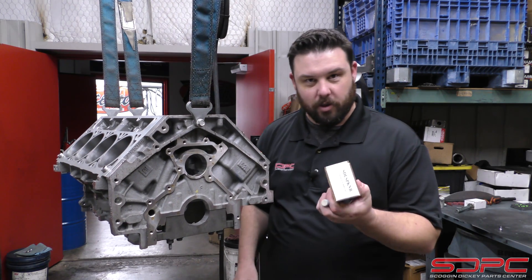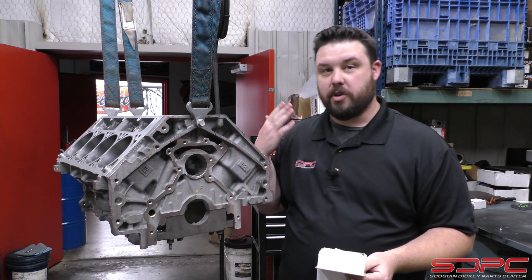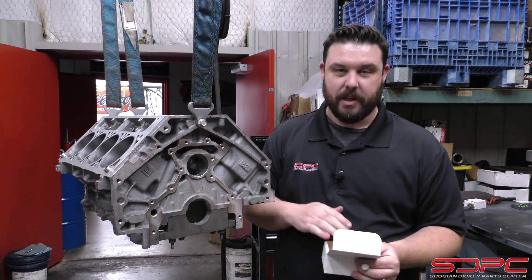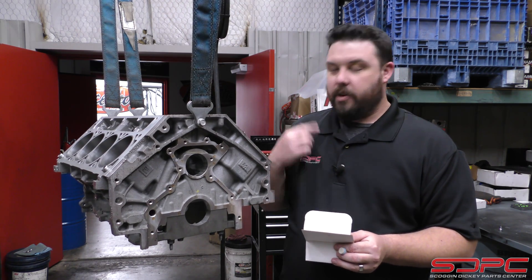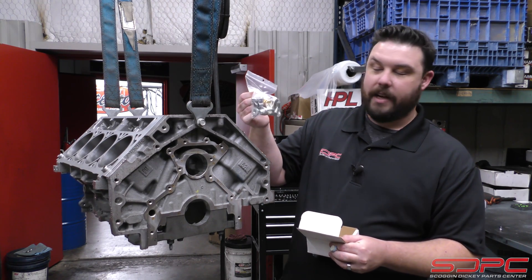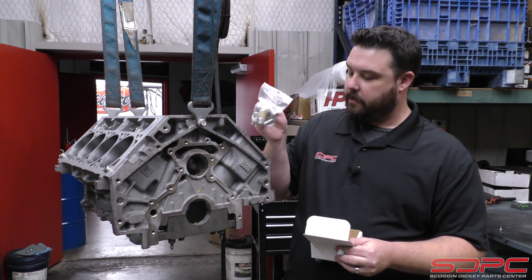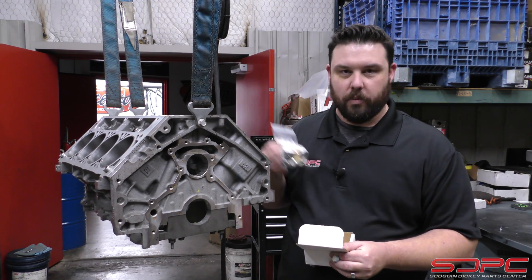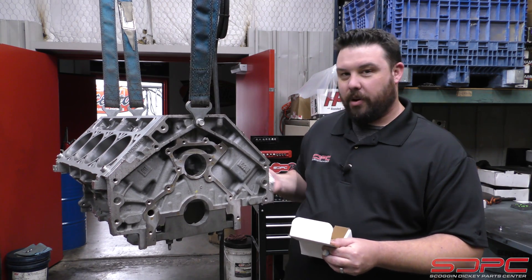We sell a little block plug kit here and it includes all the stuff you're going to need when working either with a block that's been freshly machined by a machine shop — a lot of machine shops get these from us, we've been selling them for years — or if you're buying a new block from us, you can purchase this too. It includes all of those pieces: cylinder head dowels, all those threaded block-off plugs for the oil and coolant ports. Pretty nice. If anybody here has worked on a small block or a big block, remember having to hammer a lot of this stuff in?